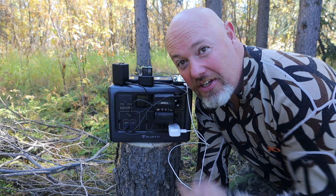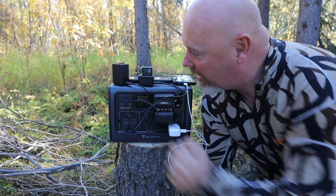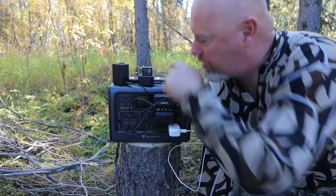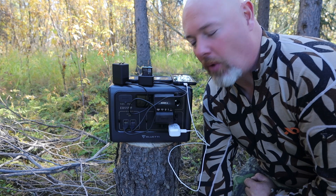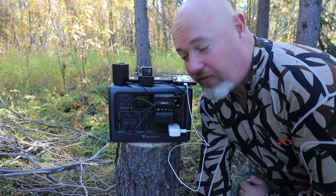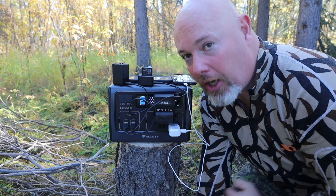Bluetti's getting it done charging up all our batteries at moose camp. We've got two different GoPro chargers going, camera batteries, cell phones on the wireless charger, another cell phone plugged in — it's been doing great for two days so far. And look at that: still at 100% battery. So awesome.